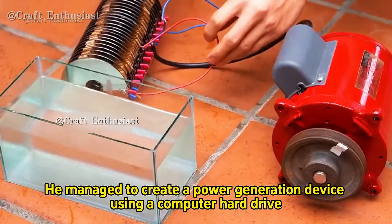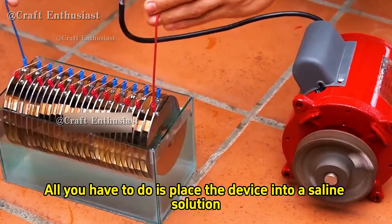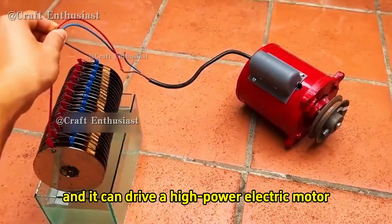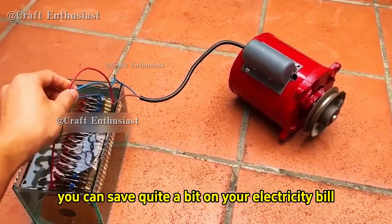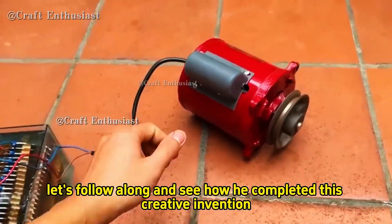This young guy is simply a genius. He managed to create a power generation device using a computer hard drive. All you have to do is place the device into a saline solution and it can drive a high power electric motor. This way you can save quite a bit on your electricity bill. Now let's follow along and see how he completed this creative invention.